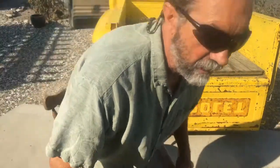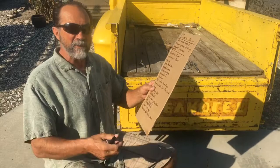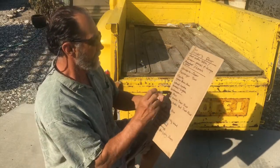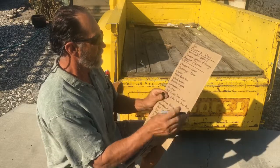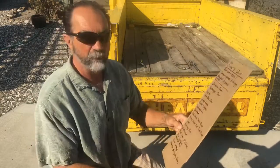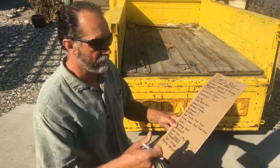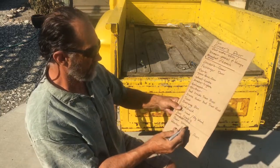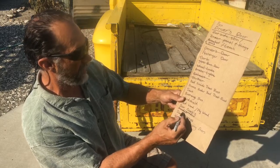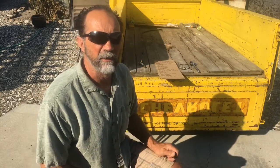Hey everyone, Desert Rat 2000 here. Here's our list from the last video — we got the shifter riser done, so we'll go ahead and cross that off. I did a little preview on the door strap, window cranks, and door lever, so I'll show you that. What we're going to do today is the door straps and the crank hardware on the door. Let me show you the one I already did, then I'll take you through how I did it.